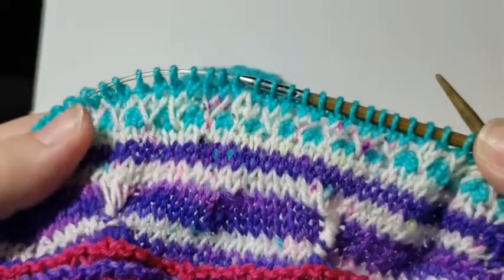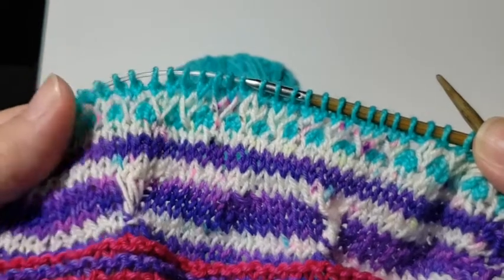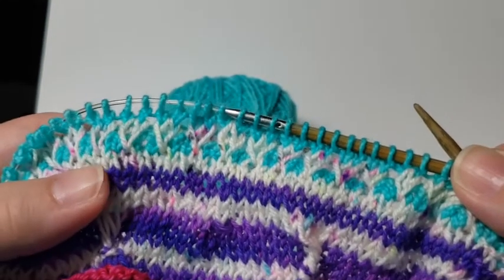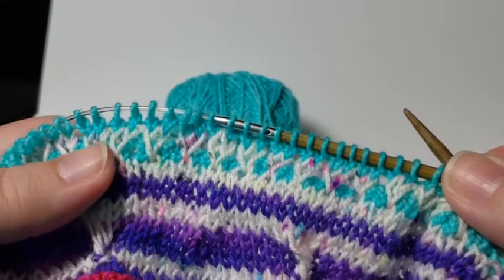Hey folks, Valerie here with a stitch tutorial for leg six of the Pennsylvania Road Trip Mystery Knit Along. This leg is inspired by the timber trusses of covered bridges.